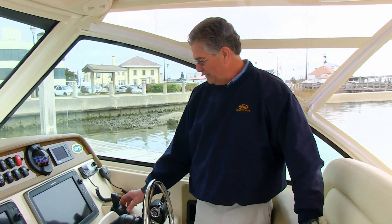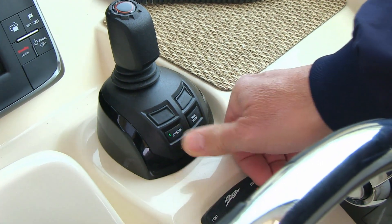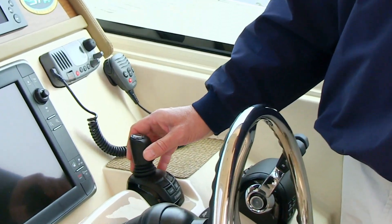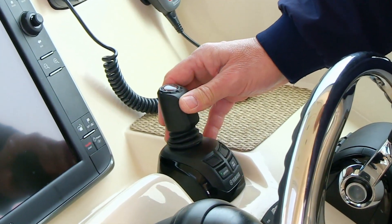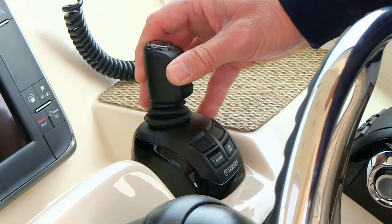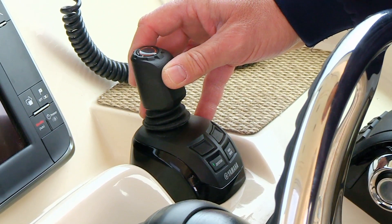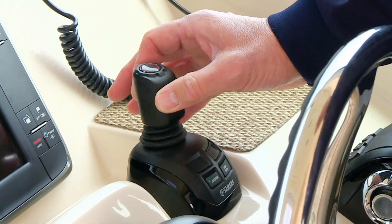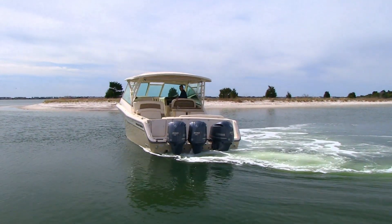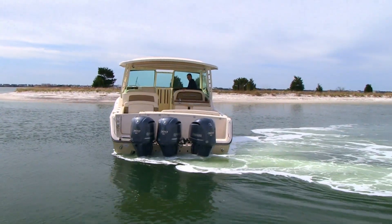Next, we'll talk about the joystick component of the Yamaha Helmmaster System. It combines steering, shift, and throttle into one lever. To activate the joystick, push the joystick control button. When you do that, the engines take a set to help control the function and direction of the boat. With the lever, you can go forward, reverse, port, starboard, vector diagonally, and rotate the boat by turning the lever as if it were a steering wheel. Doing all of these in conjunction with one another, you can move the boat in virtually any direction desired.